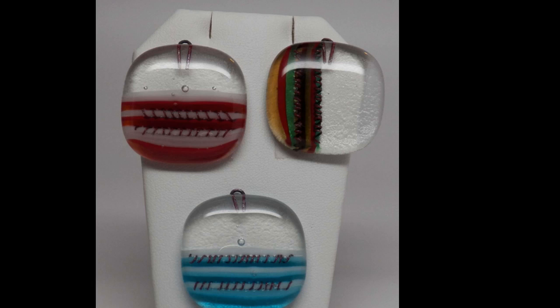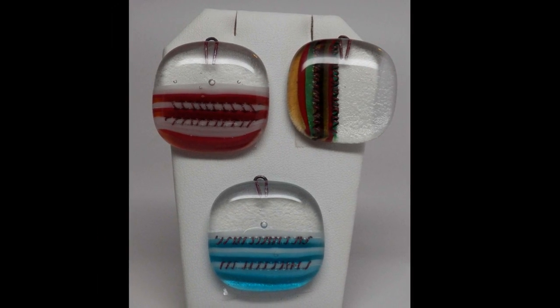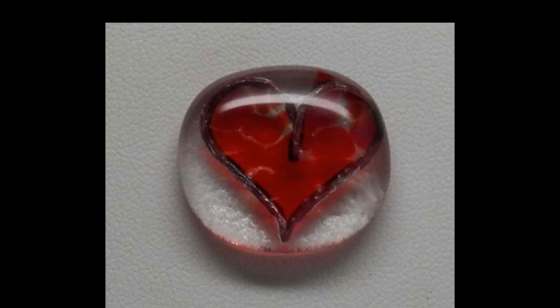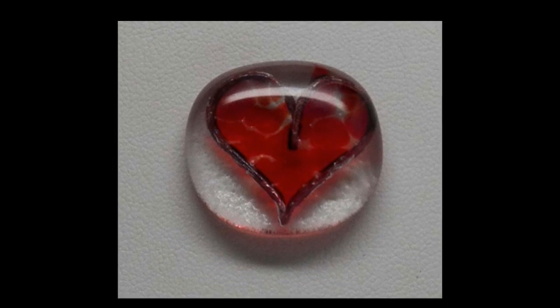These cuties have some texture because I added a little spiral around some of the glass and it really looks nice. This here is a heart made of wire — it couldn't be simpler, but how charming is it? I'll show you all kinds of things we can do with wire, including making bales.